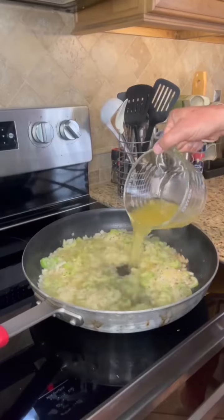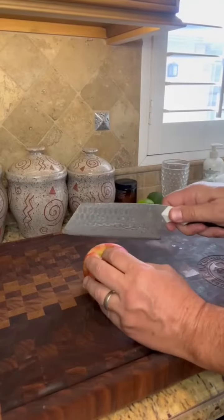Let's add two and a quarter cups of chicken broth. Chop one apple — my favorite, honey crisp. All we want to do is bring this together, they're done.